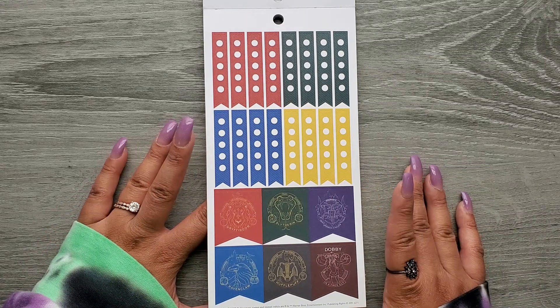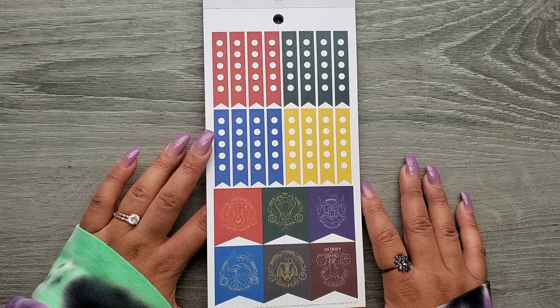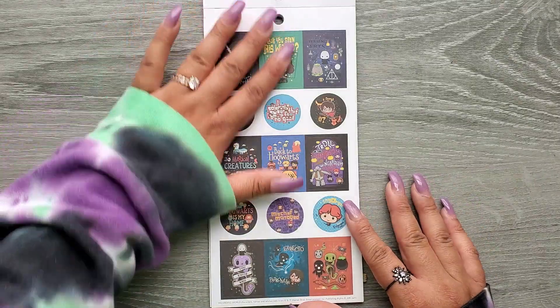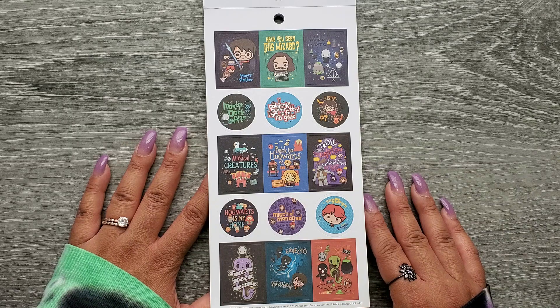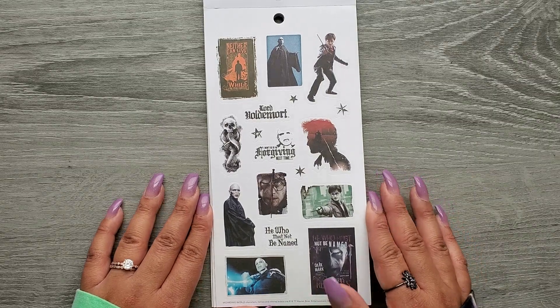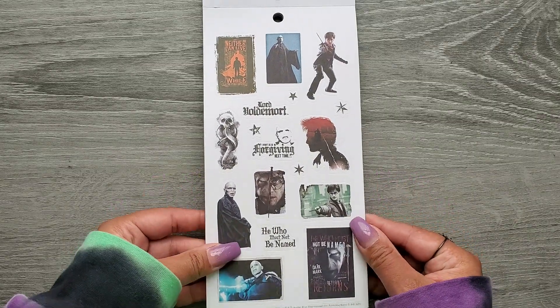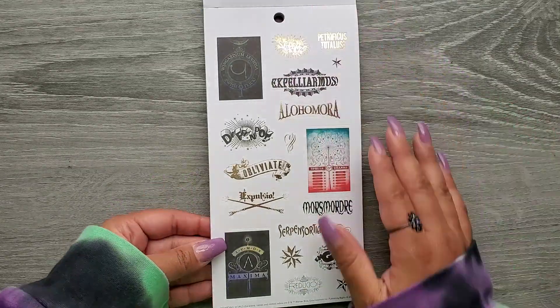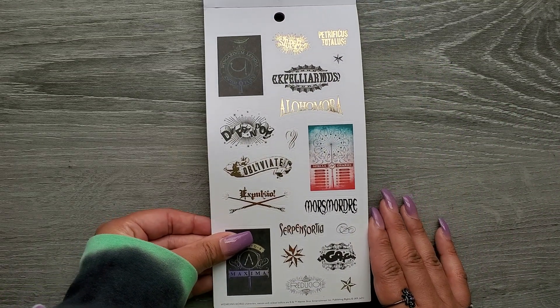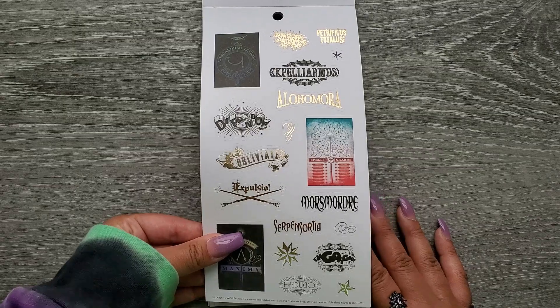And then we get some functional things in here. So we have some checklists and then some banners. Some more of the more like cartoon versions. It's fun. Some more of the spells — I think this page looks the same as the other one, but I could be wrong.